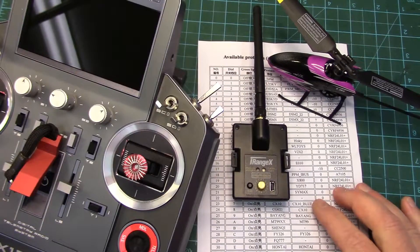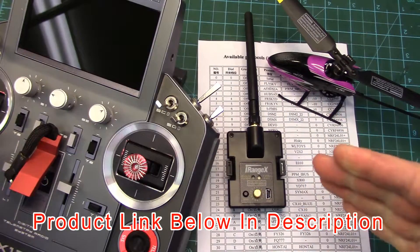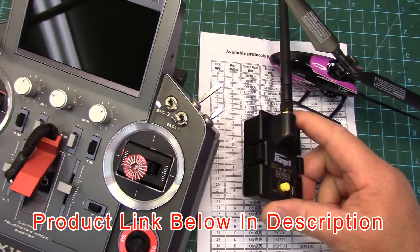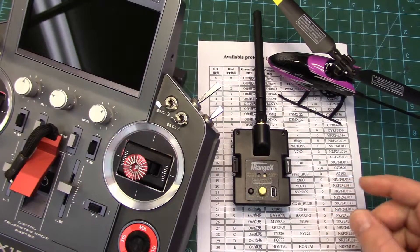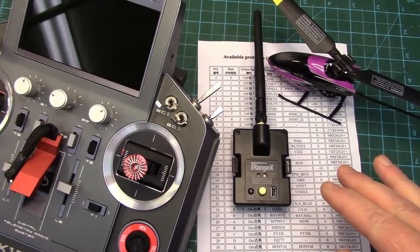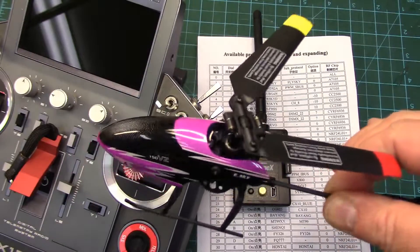Howdy folks, welcome to part two of our little iRange X multi-protocol module review. In the first part we did an unboxing and we looked closer at the module itself, and we successfully bound a couple of aircraft to it in PPM mode. We left off in that video being unsuccessful in binding this little eSky helicopter.